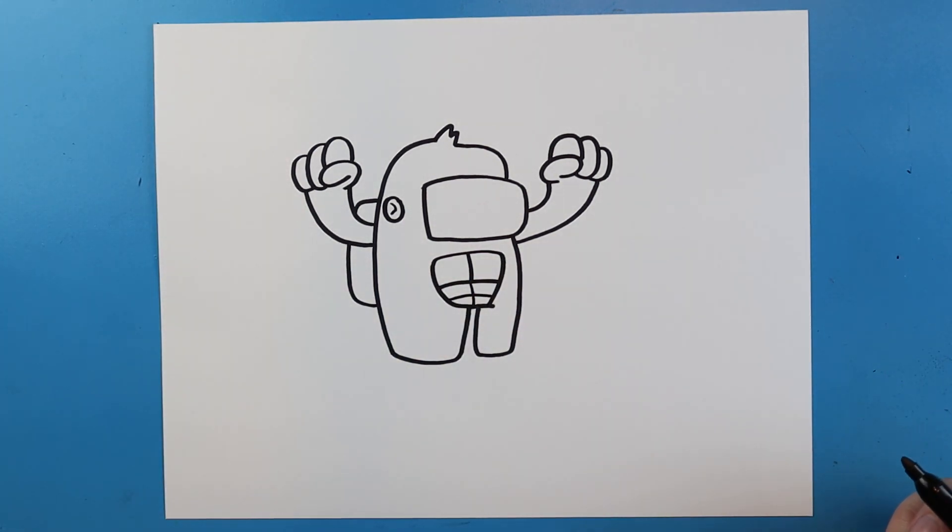And there you go — there is your drawing of an Among Us Kong skin! I'm going to fast forward and start coloring this. Thanks for watching, hope you guys enjoyed!